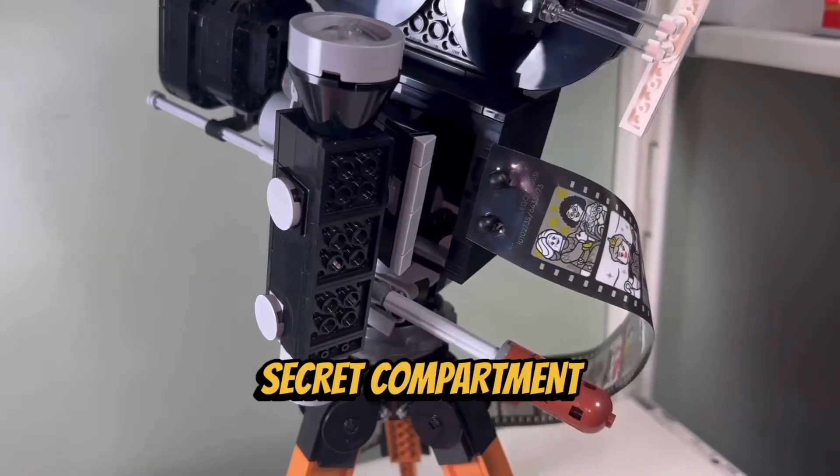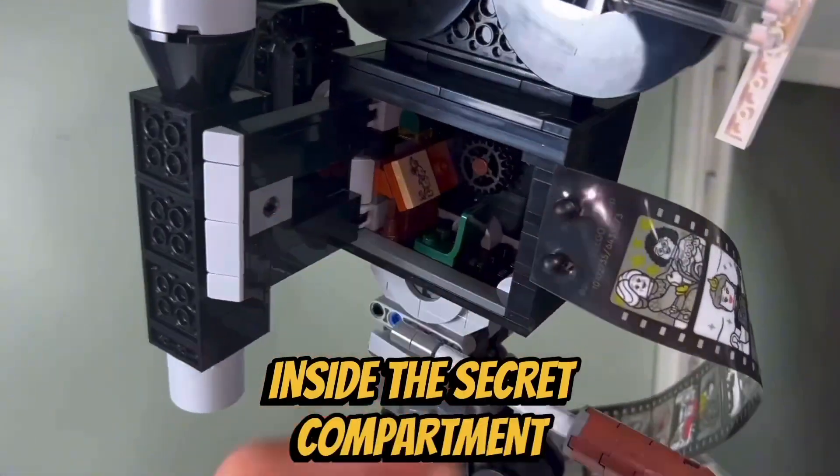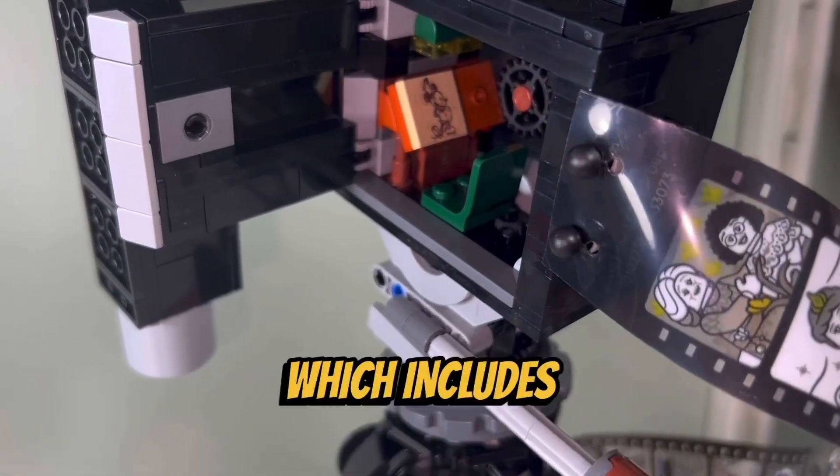I like how we are given a secret compartment on the side of the movie camera. Inside the secret compartment is an office for Walt Disney, which includes an animation desk.